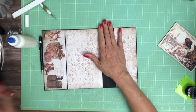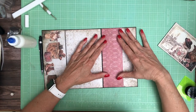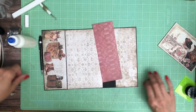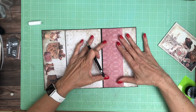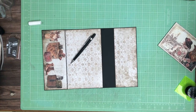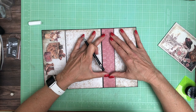Now let's find a nice contrast to go here. Looks good.